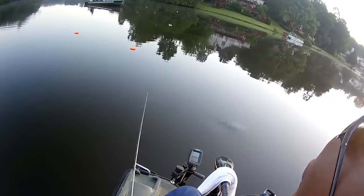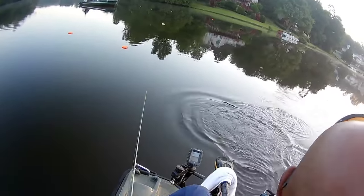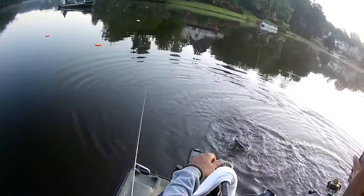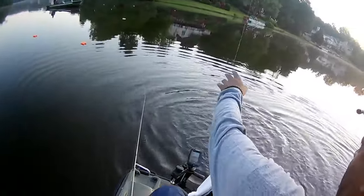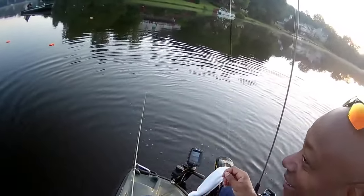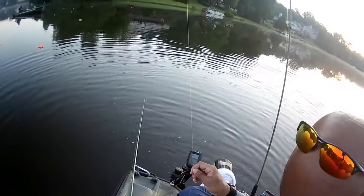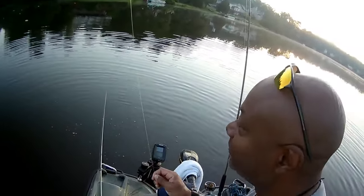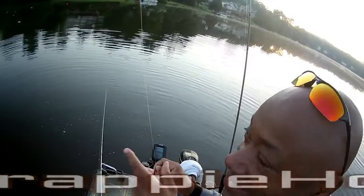We're going to barely twitch. Look at that — got a 13-inch crappie. Red, black, and chartreuse. We were in that hole 90 seconds.